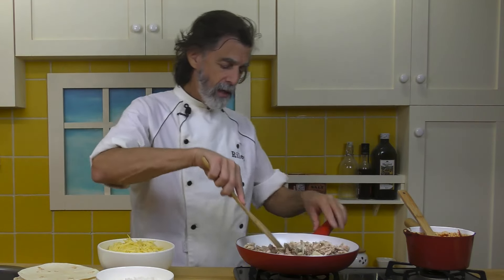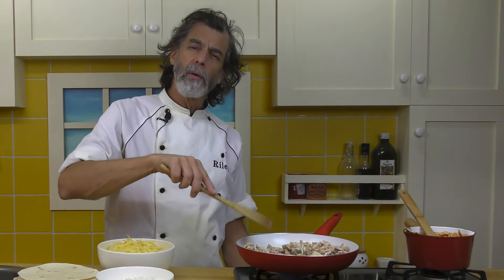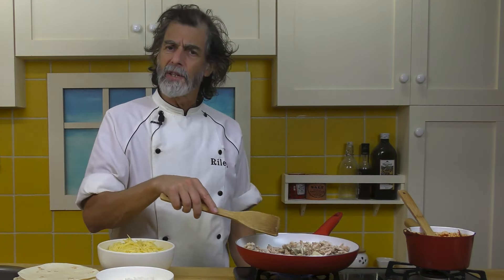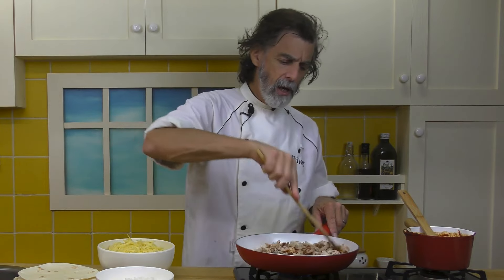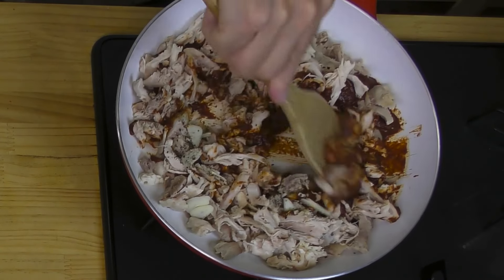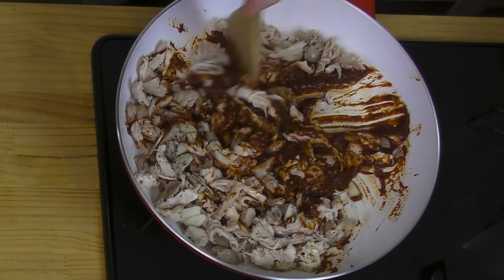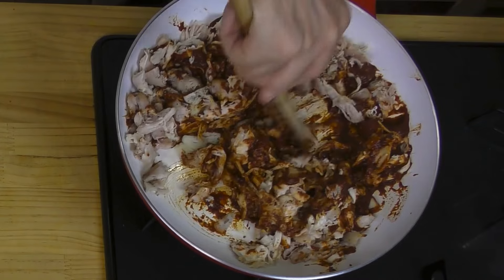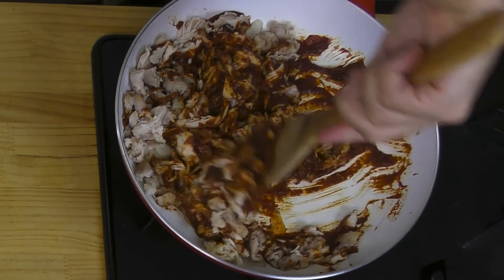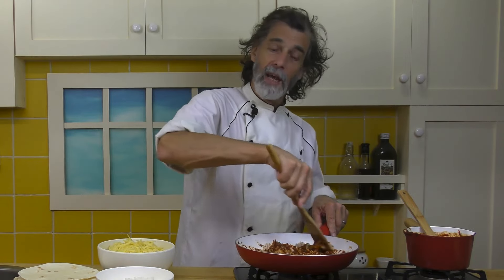Give it a little stir in there. What I'm going to do now is just bring that up to heat on medium-low for about five minutes or so, just to combine the chicken and the enchilada sauce and get all the garlic mixed throughout. Salt and pepper — basically just mixing everything well and at the same time heating it up.